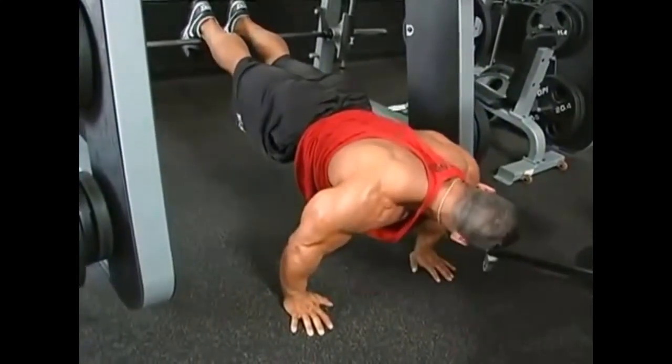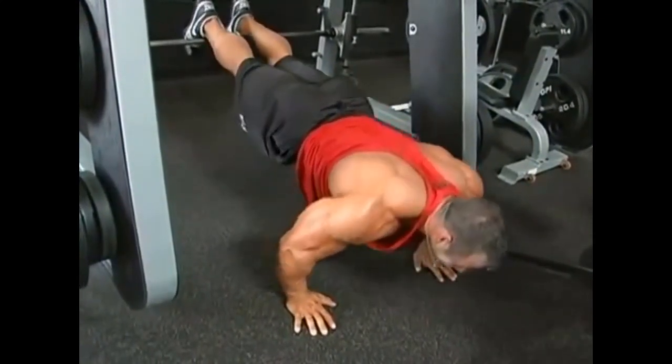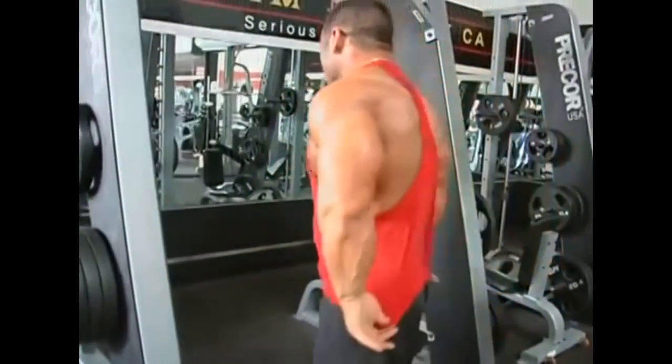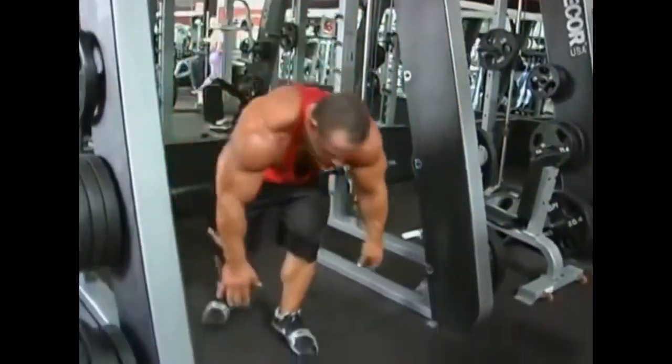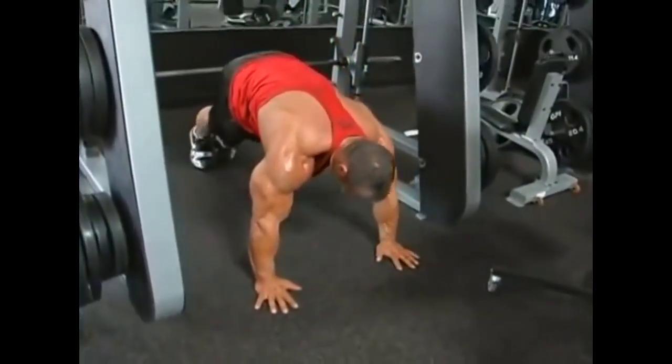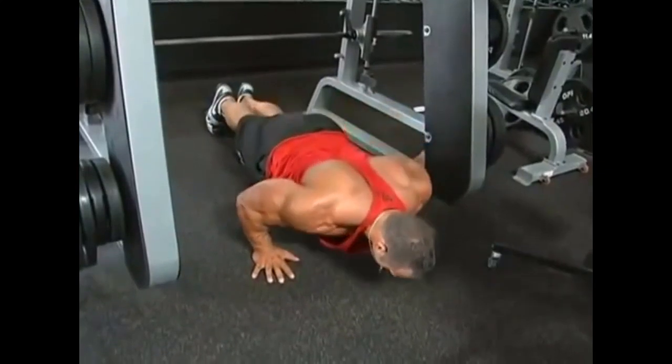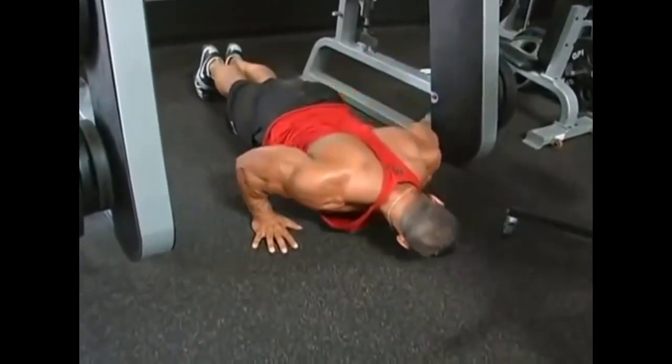Once he hits the bottom position on the decline push up, he's going to go into a regular push up and take that to muscle failure. This is hitting more of the middle chest.